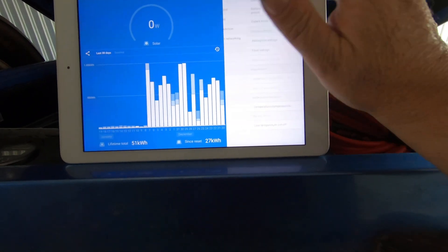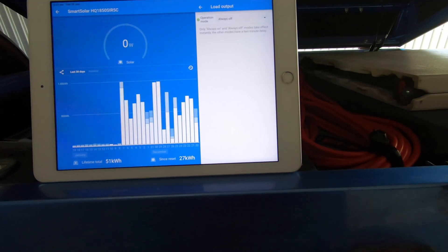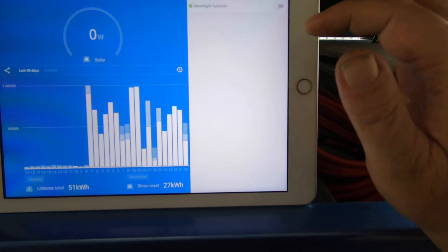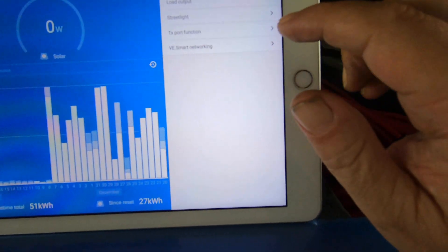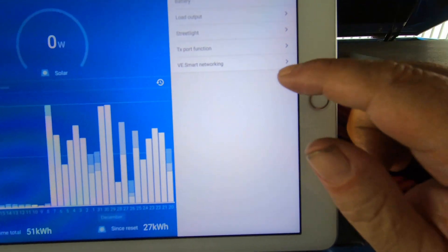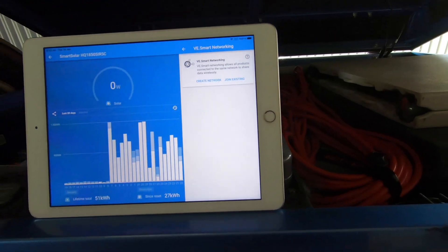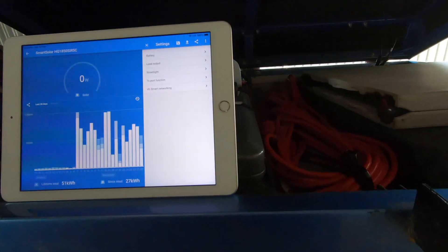Battery settings done. Load output is always off because that's the load output side for street lights or something like that — that's off. Street light mode is disabled. TX port function is normal communication. VR smart networking — I don't have the VR smart networking device and you don't need it for this particular setup — that's off. And basically that's it.